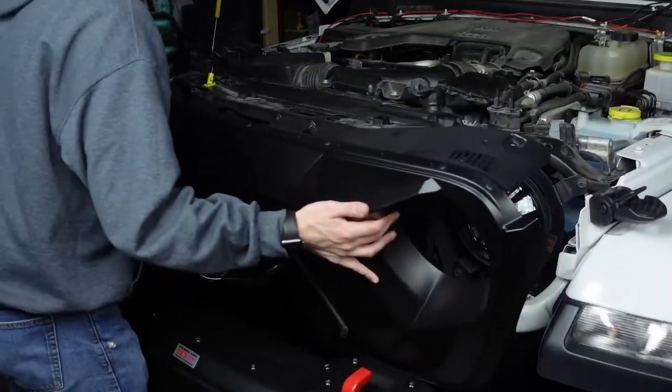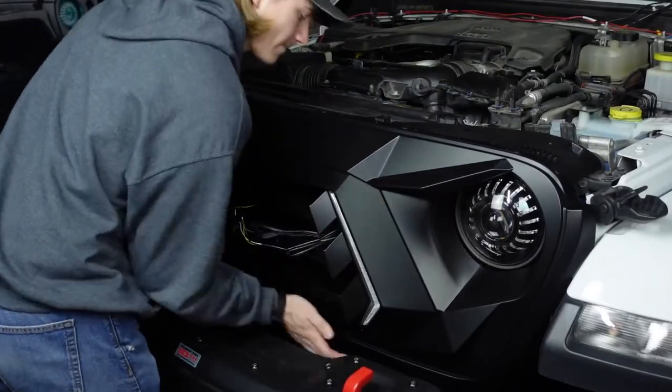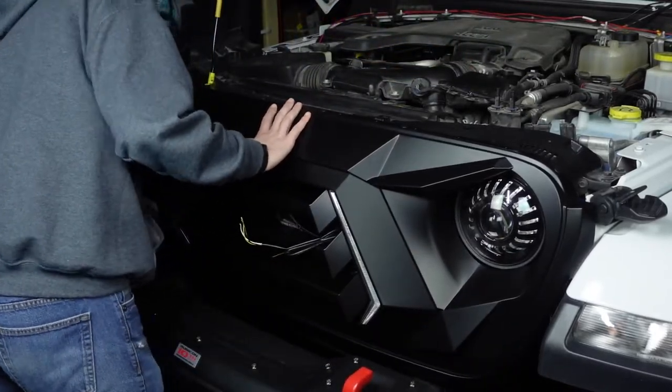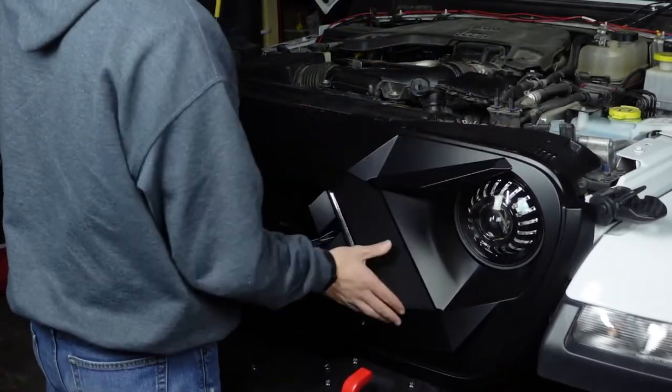Before carrying the grill over, tuck the wires to the outside of the grill so they will not get pinched while installing. Once the grill is in place, firmly press in the eight clips along the bottom until you hear them click.